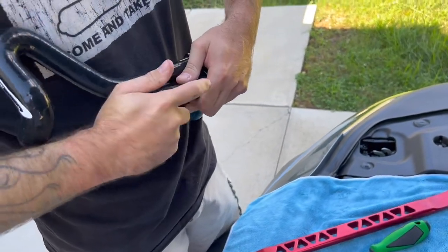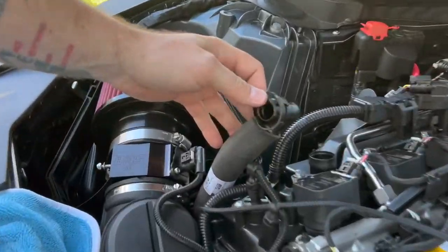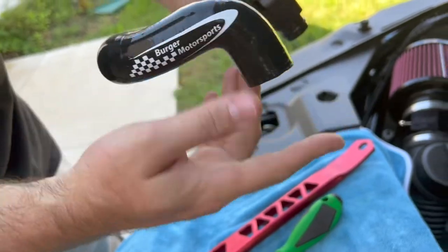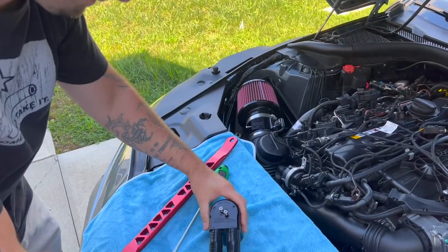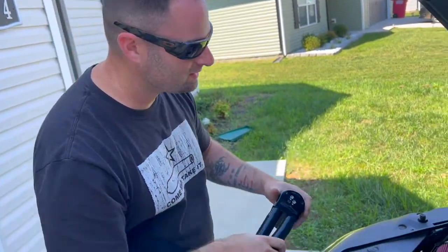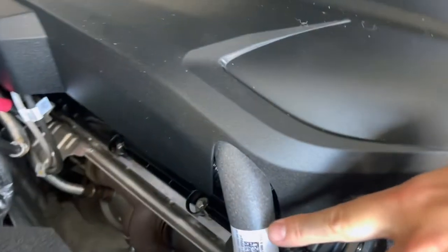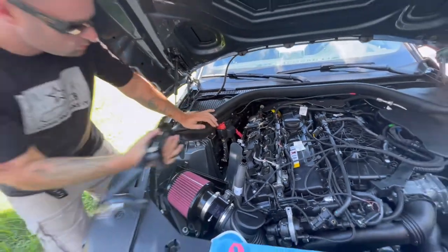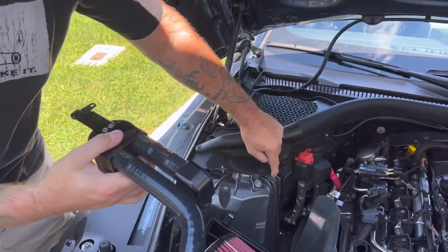Now if you look at the clip here, this piece is going to fit right inside this area — it basically slips over the OEM spot on top of your valve covers. Your engine cover will still fit, and it's going to look sick afterwards because there's a little slit where it kind of kicks out. Remove this factory screw — it's going to hide underneath this plastic here.